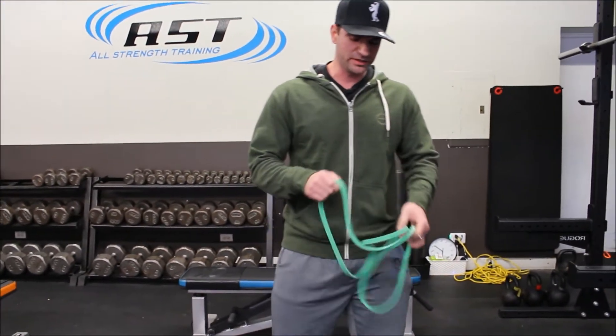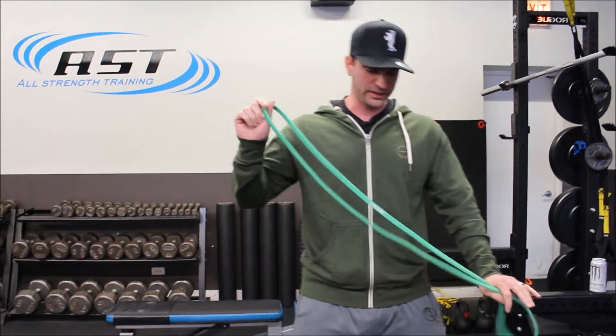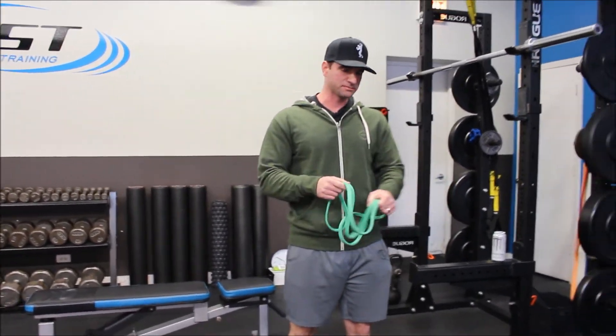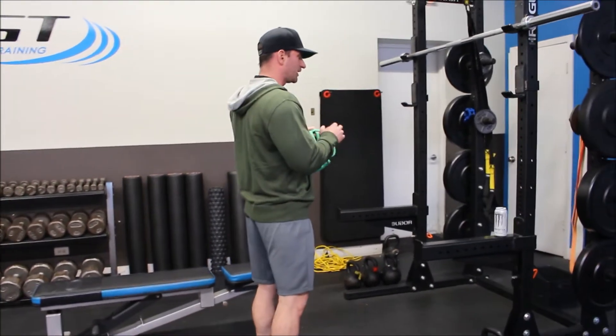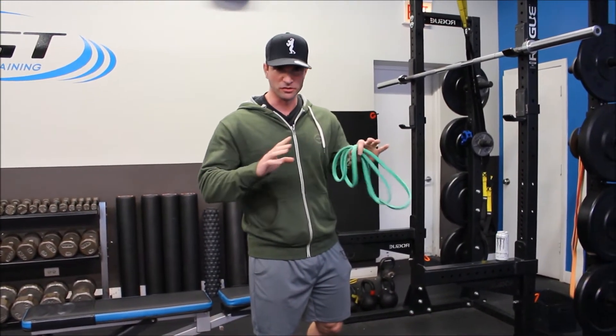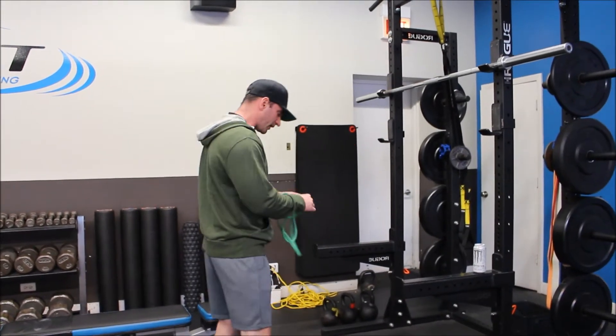To do this, you'll need either something like this — I've got a long band that I'm going to double up so I can reduce the size of it. Or if you've got either a hip circle, a booty band, or something that's a little bit on the smaller side, that'll work as well.